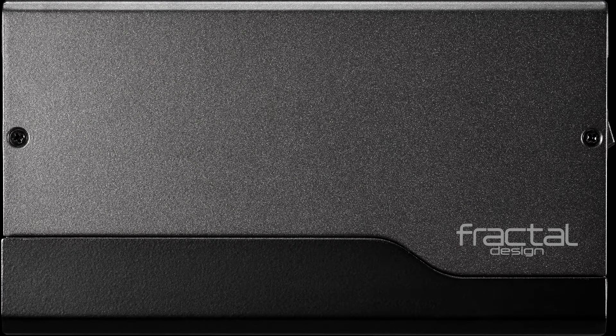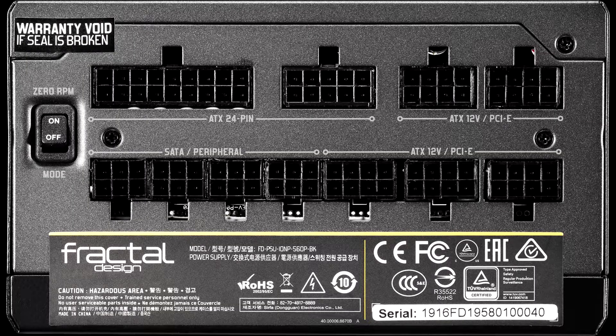Fractal Design ION+ 560P Power Supply Opinion. The power supply market is tough, and a handful of brands dominate the field, using platforms that are usually made by Seasonic, Superflower, or CWT. So it is nice to see something new and promising in the ION+ line, which results from a collaboration between Fractal Design and High Power.